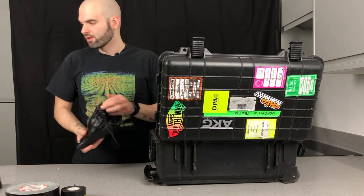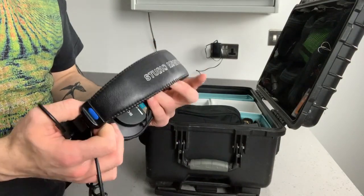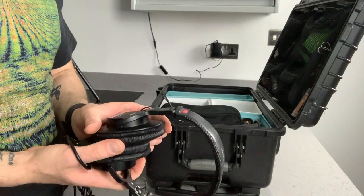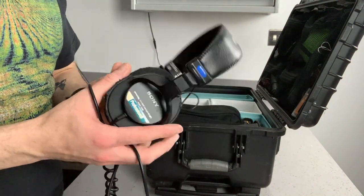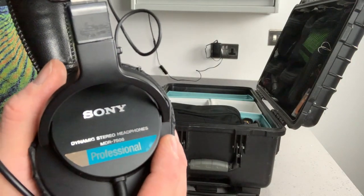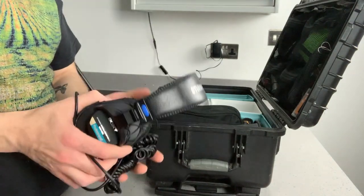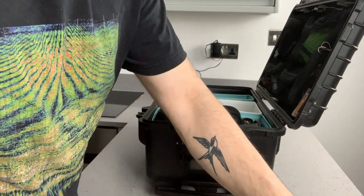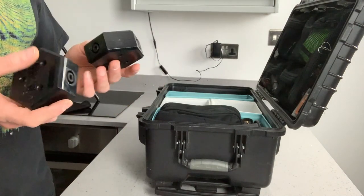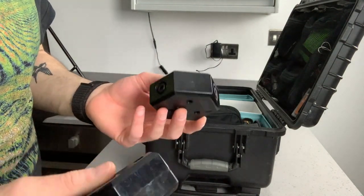I've got my headphones — I use this Sony MD series. They're pretty good and not too expensive. Quite a handy pair of headphones, really useful when I need to listen to something on the go.